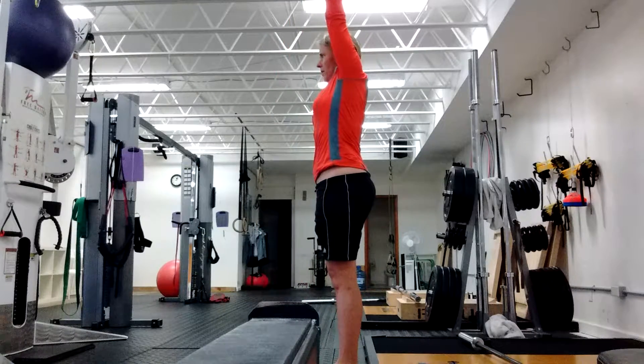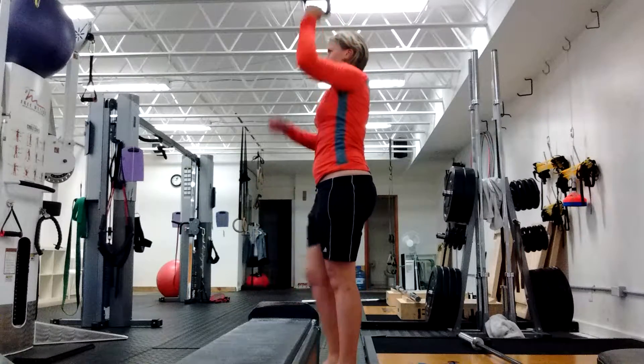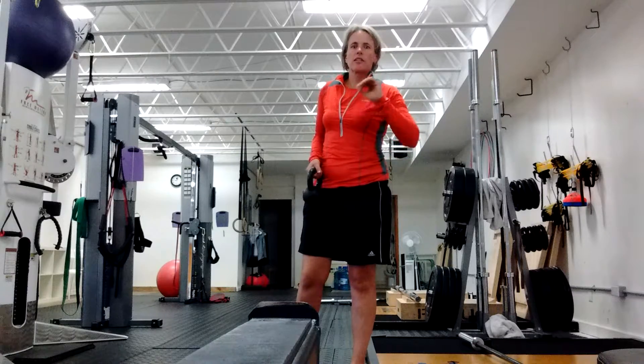Then you're going to go to overhead position, lift this foot up, and hold. Do the same thing on the other side — you'll see the number of reps in the program.